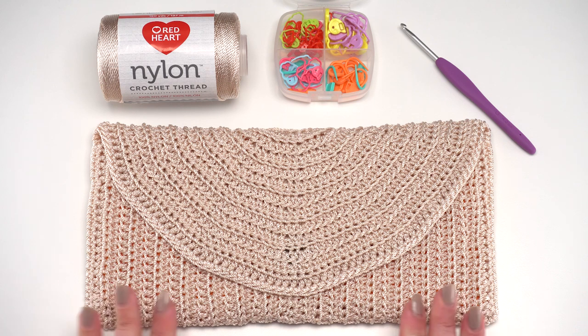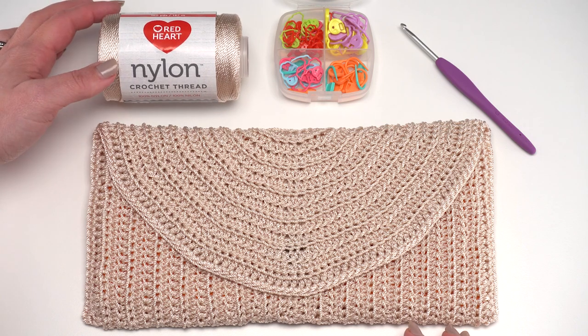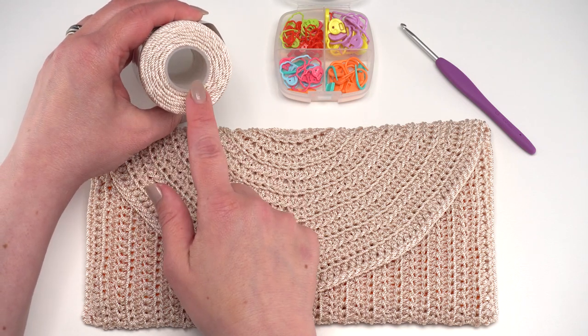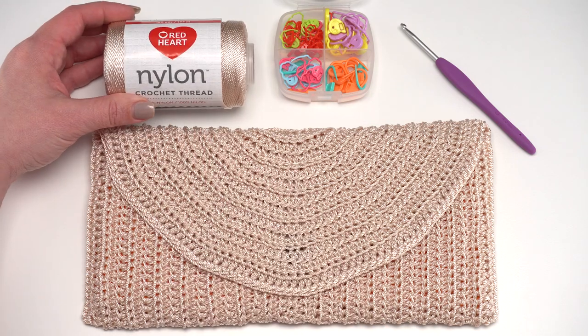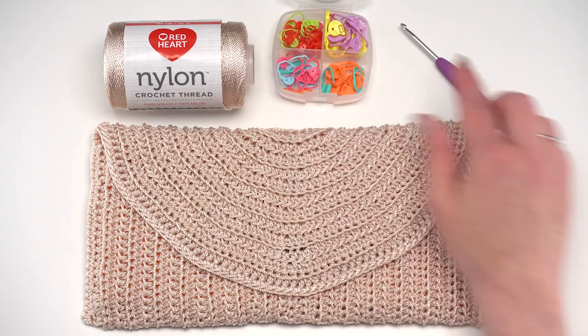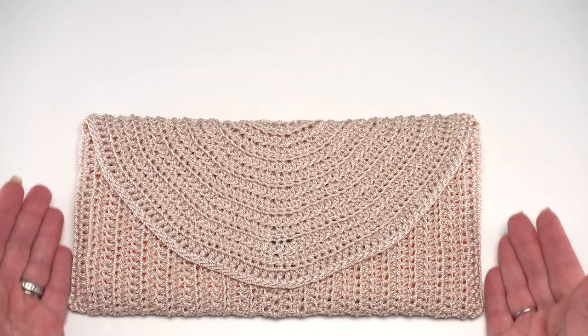The clutch is made with Red Heart nylon crochet thread - one ball, or tube, as this one actually comes on a plastic tube. You'll also need stitch markers, these are by Clover, and a crochet hook - again this one is a Clover and it is a US G or 4 millimeter.